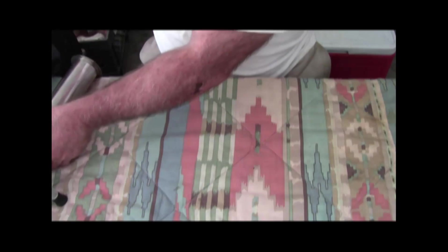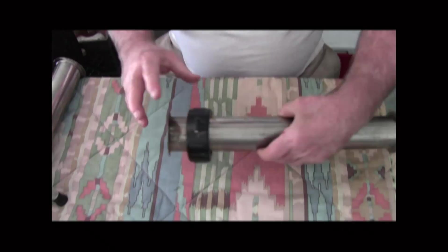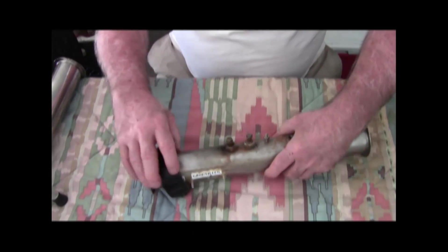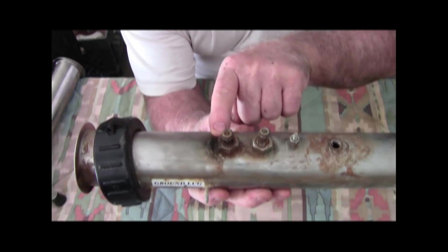Now let's move on to a heater that was not GFI protected. Look here closely and you can actually see arcing.